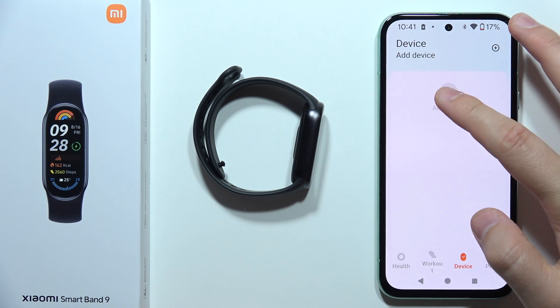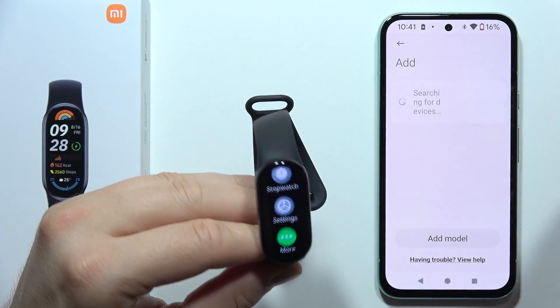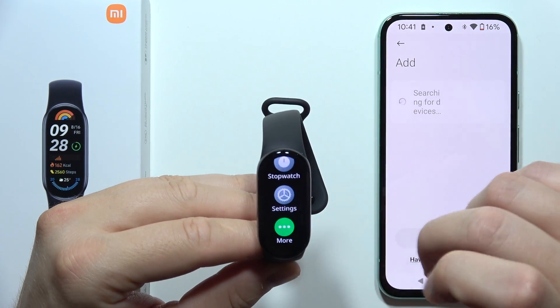Now go to the device, click Add Device, and now I'll have to just connect with my Mi Band. As you can see, currently it's set up but it's not connected with any devices and it's not even on the list, so you'll have to go into the Settings.